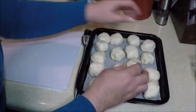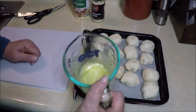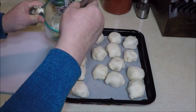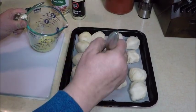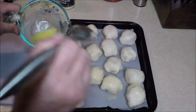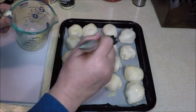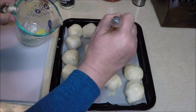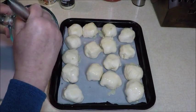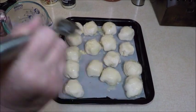Now we have the butter and garlic that was melting in the microwave. I'm just going to take a brush and brush over these real lightly — we're not going to douse them in butter, but I want a little garlic flavor on there. Then I'm going to sprinkle some sesame seeds on top. Make sure we use up all that garlic — it'll be very tasty.